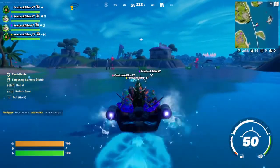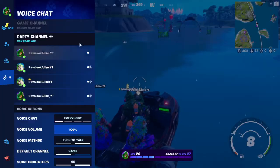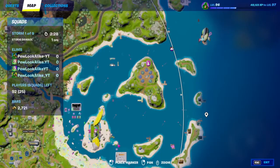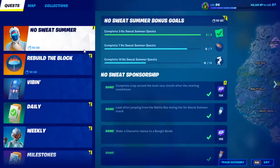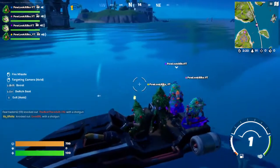Alright guys, welcome to it. Time to show you how to do this challenge easily. Alright, just stop right next to the shark apparently. So we're gonna do this challenge here. Catch air, three seconds of air time, but we're doing it without anything.